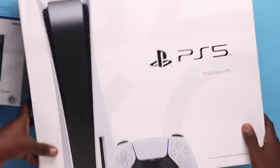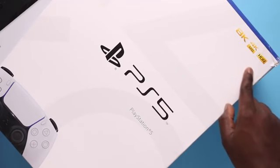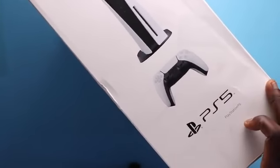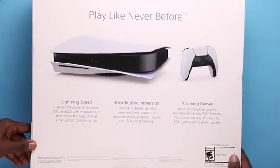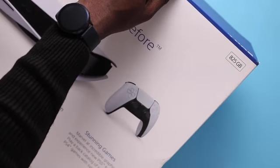Right at the front you see the PS5 logo, and you also see the badges displayed: 8K, 4K 120, and HDR. There are photos of the console on the left side and branding on the side of the box. On the back are some unique selling points, and on the top corner is where you see the storage space of 825 gigabytes.